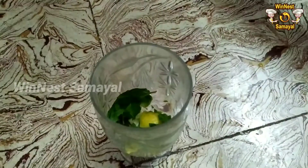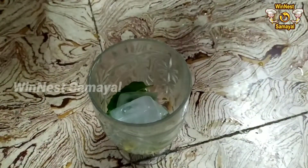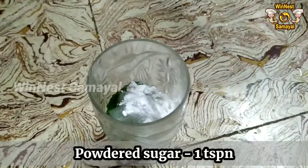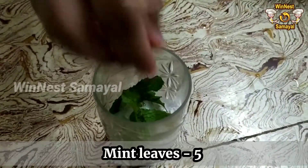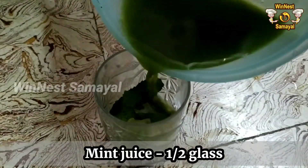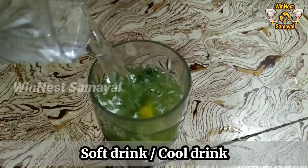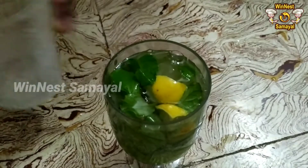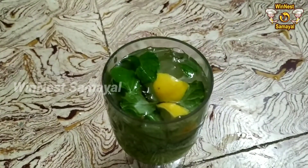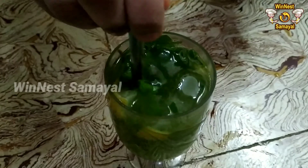Press it a little bit and add a little ice cubes. Add 1 teaspoon or 3 teaspoons of sugar. Add a half glass in a mix jar, then add a soft drink or cool drink. Now let's mix it in a mix jar.